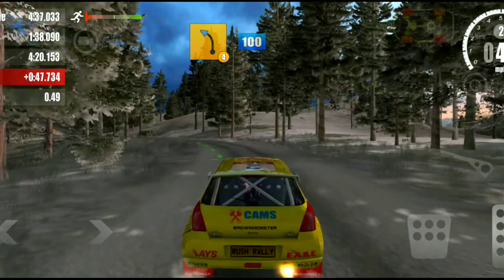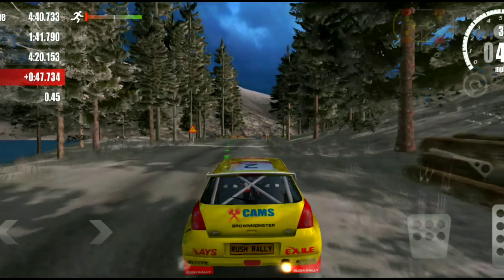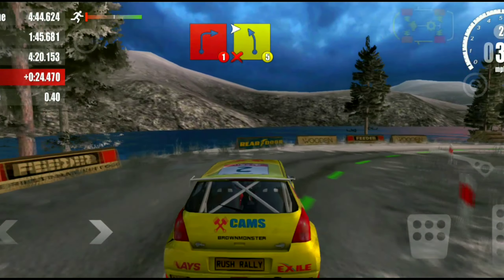4 left, 100. 1 right, 2. 5 left, 5 left, don't cook.